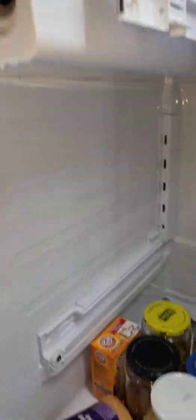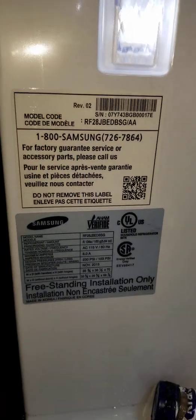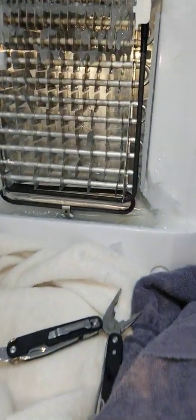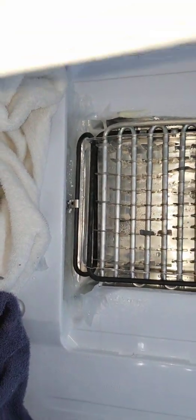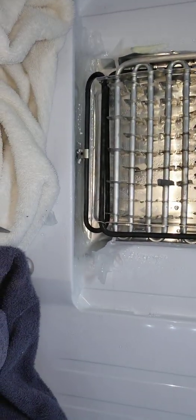We're working on a Samsung. There's the model and serial. We've got two problems on this one. First one, as you can see, the defrost drain is completely plugged up.